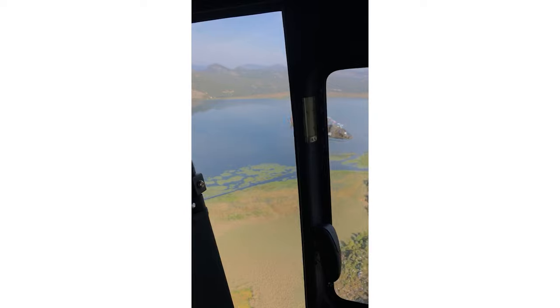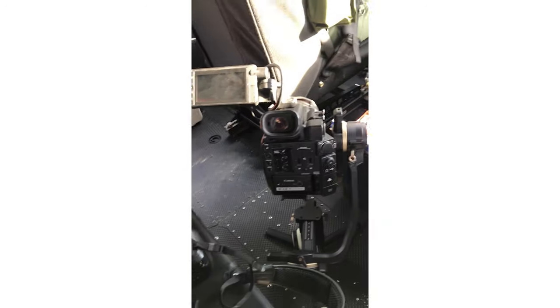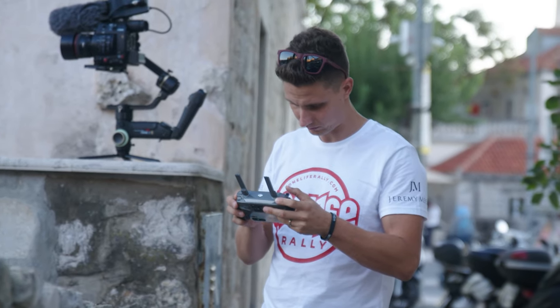In that situation it was perfect for filming with a cinema camera inside the tight space of a helicopter. But in my opinion it is still too big and too heavy for a full day of run-and-gun event-type shooting.